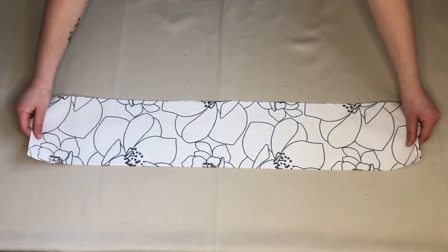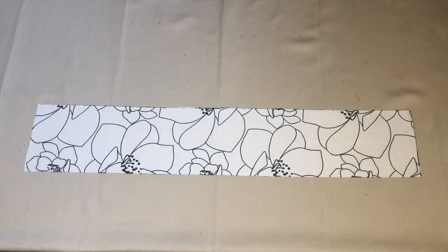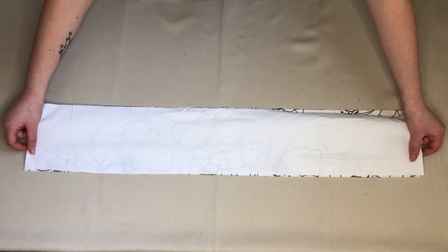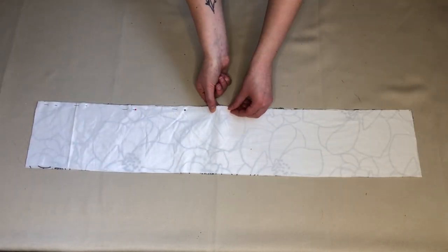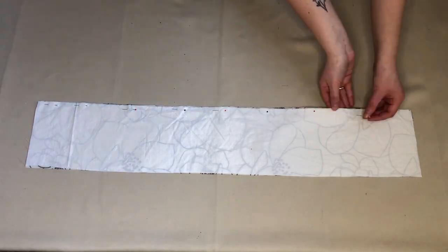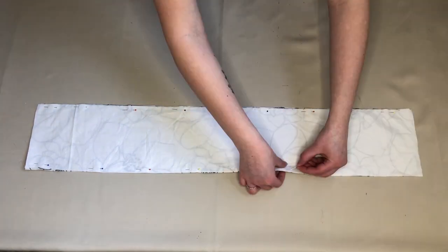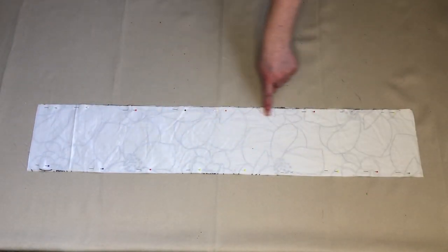Taking my waistband piece, I placed this so the wrong side of the fabric was facing up. I then placed my lining piece onto this with the wrong side of the fabric facing down. I then pinned these two pieces together along the long edges. Once I'd done that, I sewed where I'd pinned.